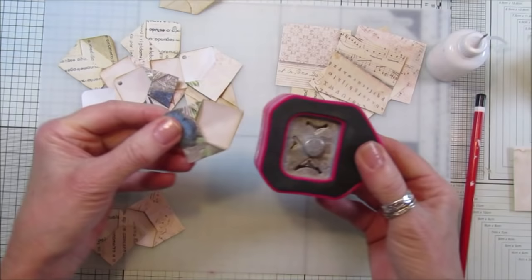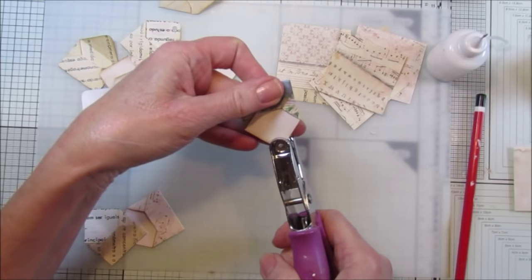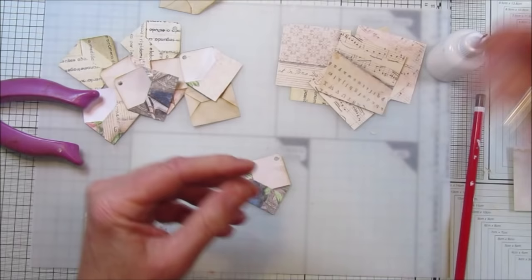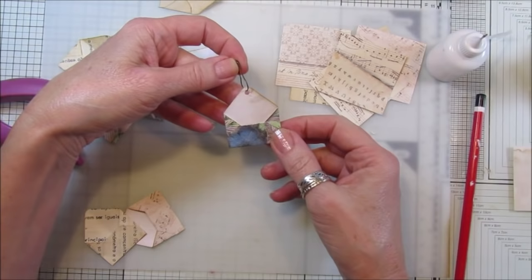We've got a lovely little envelope! I've got my little corner punch set to the smallest one - you don't have to do that - and that just gives you that little round top. Then get your little hole punch and punch a little hole in it, and then get one of your little dingly danglies or little pins and you've got a little dangly envelope!